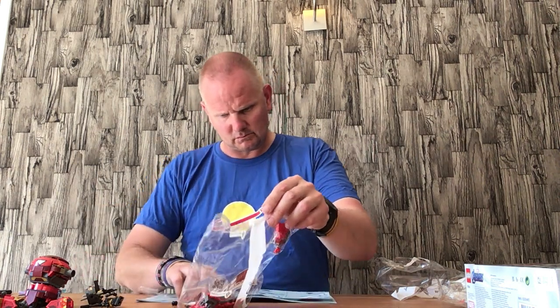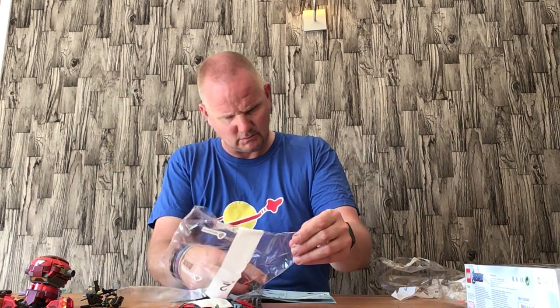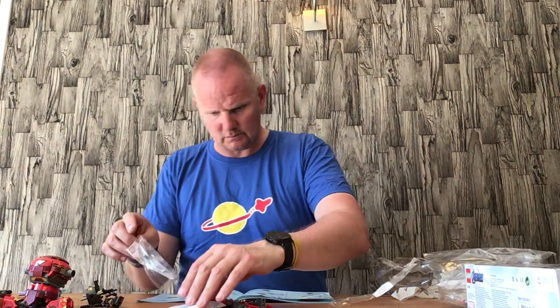We're halfway through bag number 2 at the moment, which is all in here. This is the rest of the Hulkbuster. We've got loads of small fiddly bits. We've got bag number 2 and stickers here. We'll get building.